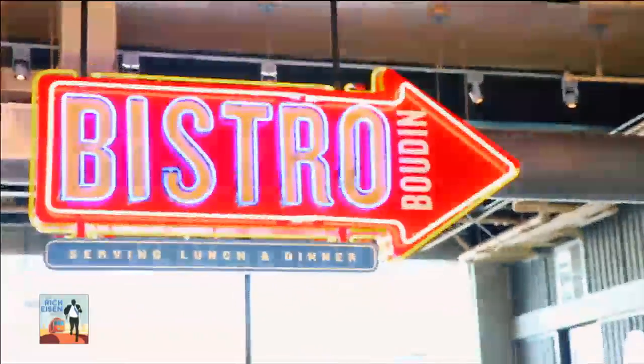We've caught up with world-famous baker Fernando Padilla, the master baker here at Boudin. Today I need help — I've got to make at least 500 sourdough footballs, and I need your help. So let's go in and make it happen.